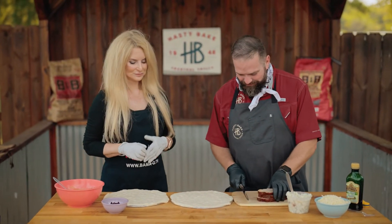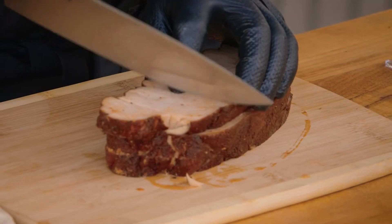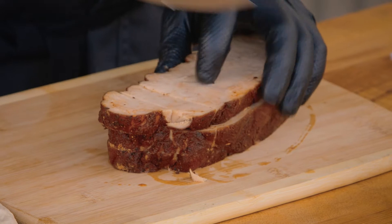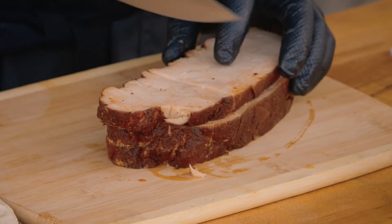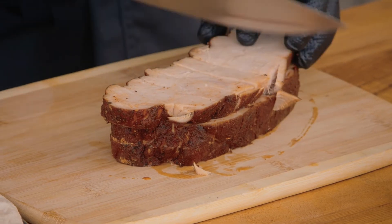We always have leftover turkey in slices like this, so I'm going to dice this as though it's maybe pieces of ham or Canadian bacon that you would normally put on a pizza. I don't know how much we're going to need, so we'll just slice it all up and see where it goes from there.